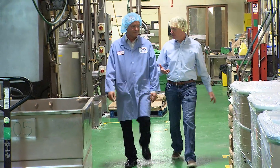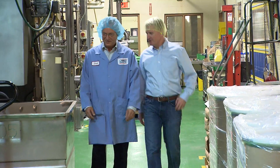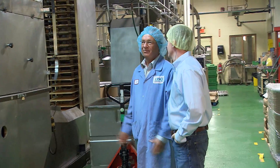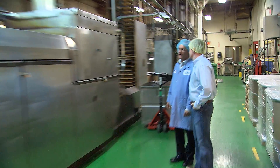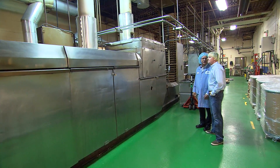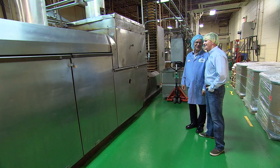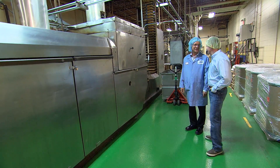Thank you for having me today — I'm excited to see what's going on in here. It's a pleasure to have you, Jeff. We're making sugar wafers. This particular piece of equipment we're looking at here is one of the ovens that manufactures the actual wafer itself. How long does it take to cook a sugar wafer? It's about two minutes basically to cook the wafer from batter to finished product.